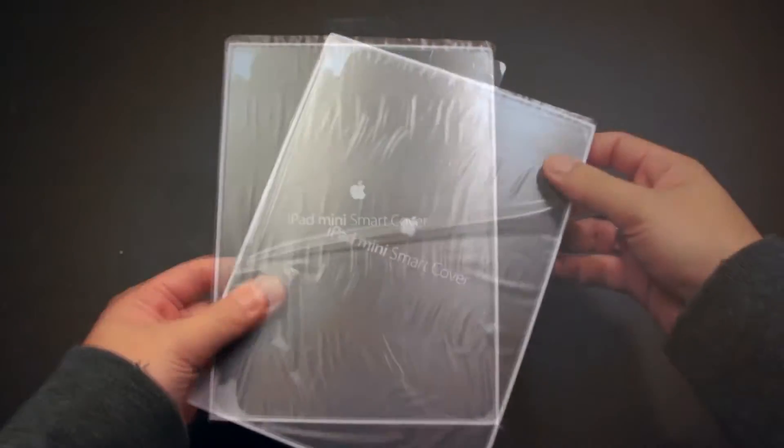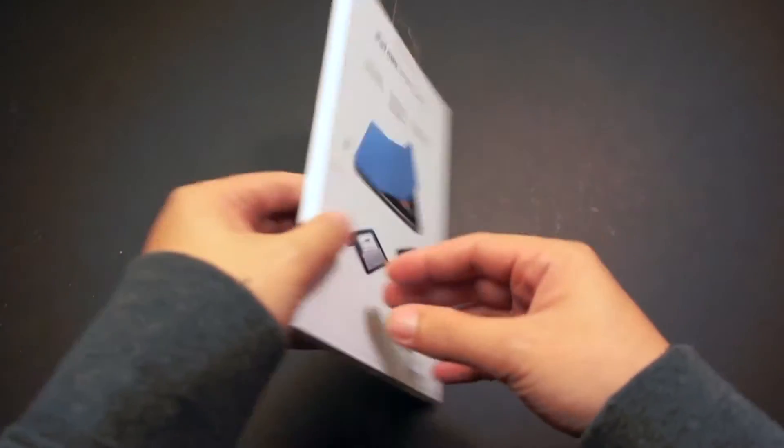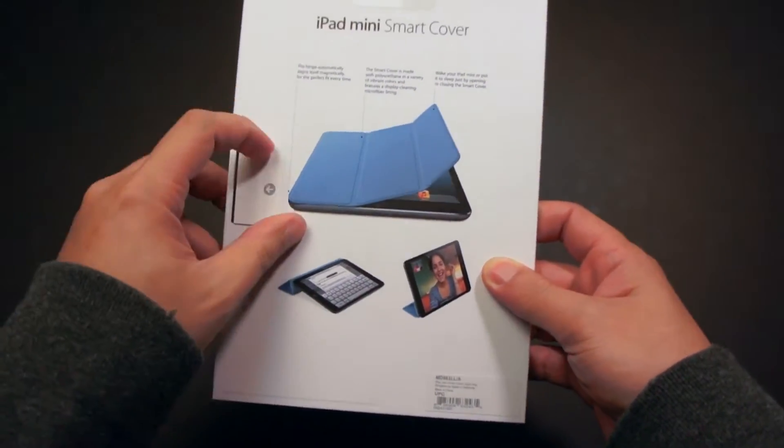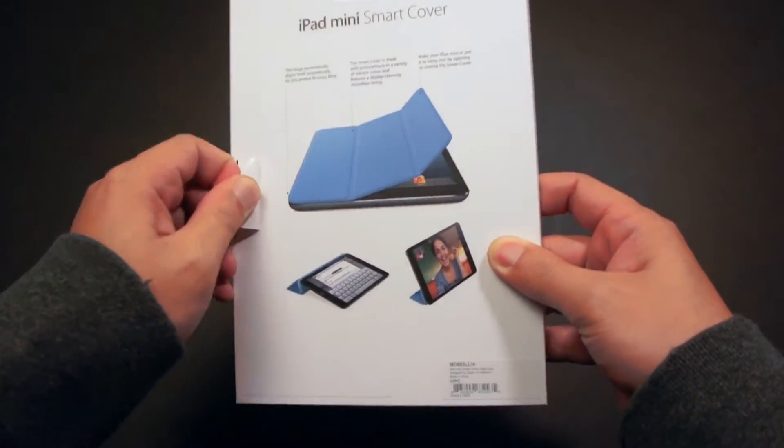Hey guys, Ipinoy Phone here. Tonight we will take a look at the new Apple Smart Cover for the iPad Mini. This cover retails for $39. I got the dark gray version of the cover, but it also comes in 5 other colors.